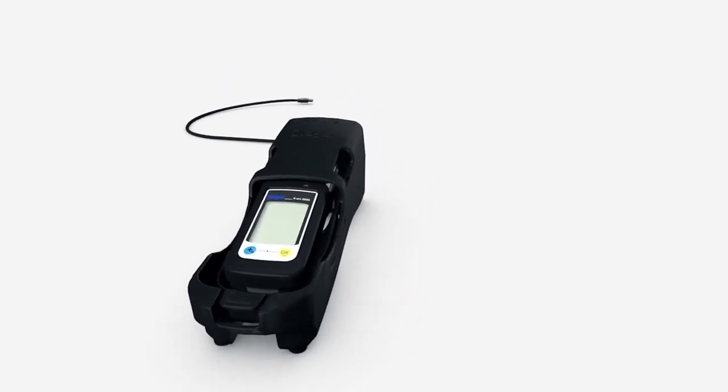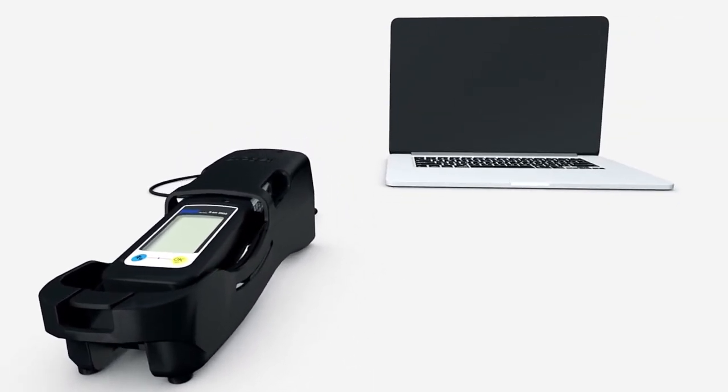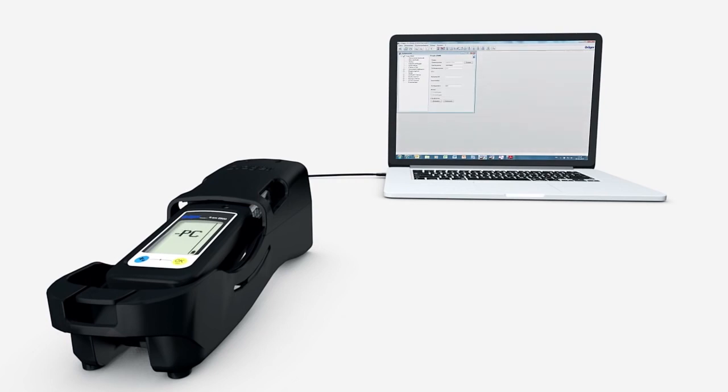The EXAM 2500 has a USB infrared interface to connect the instrument to a PC. As soon as connection has taken place, PC appears in the device's display. You can now transmit or read out data. You can also change settings and alarm thresholds by using the CC Vision software, which can be downloaded from the device's product webpage at www.dreger.com.